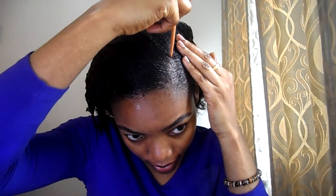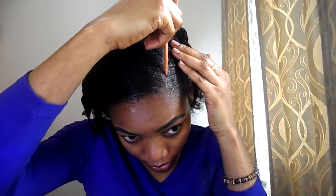This gel smells so good! Now that I'm satisfied with the amount of gel on my hair, I'm going to go over the side part pattern I made. Using this hairbrush, I'm going to brush down my hair to lay it properly.